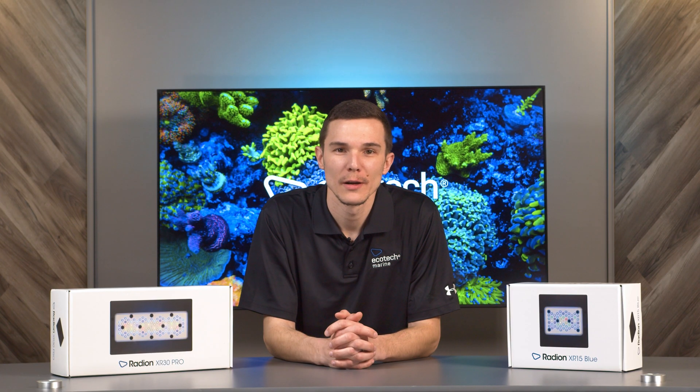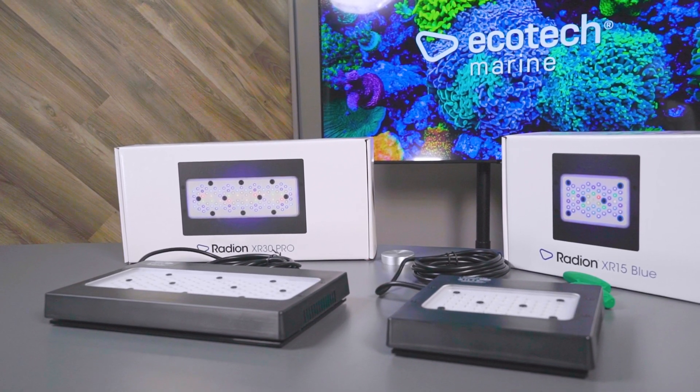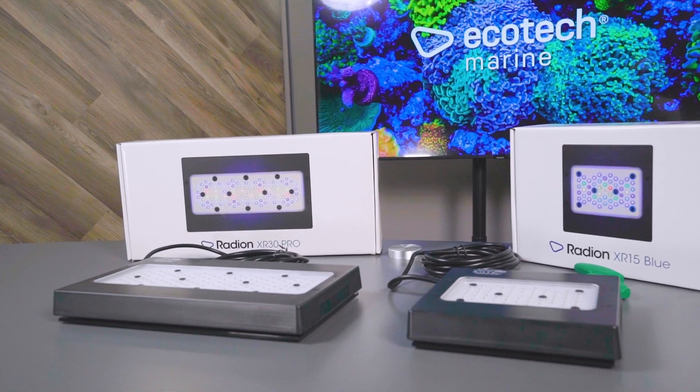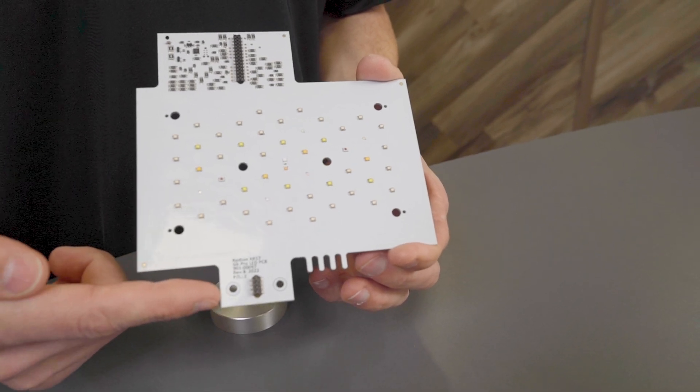In this video we'll be showing you how to upgrade your Gen 5 Radeon to a Gen 6 using our Gen 6 upgrade kit. The XR30 and the XR15 install are similar but slightly different. The main difference is two additional screws on the XR15.